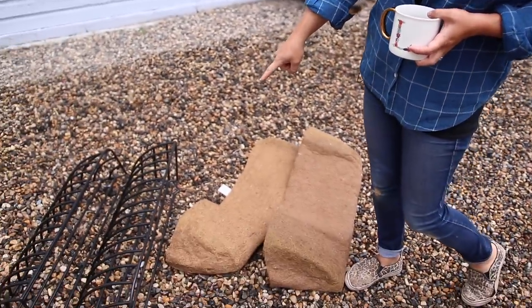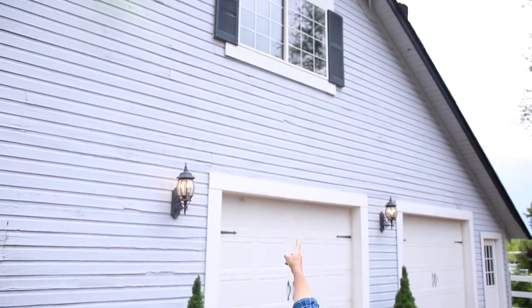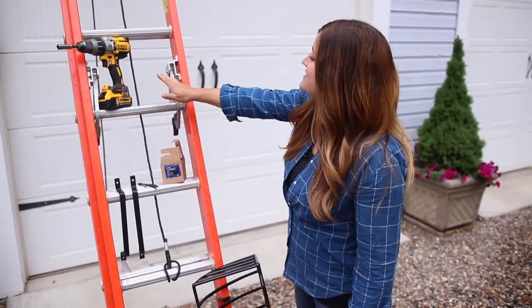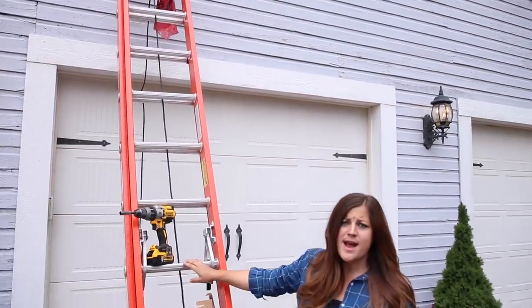We are going to install these two 36-inch hay racks up there. It is starting to sprinkle a little bit, so I hope we can get this project done, but we did get the extension ladder out — it's positioned right underneath the window. Actually, Aaron did that because these ladders are quite heavy.